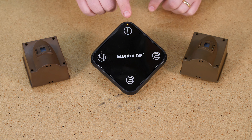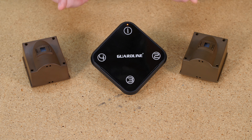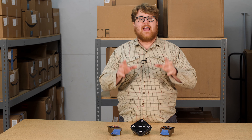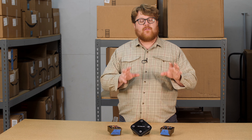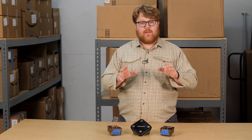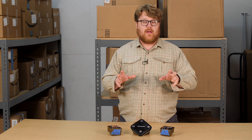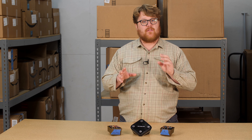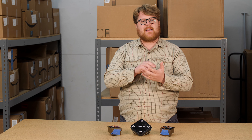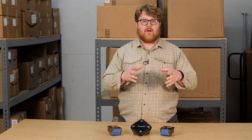I need to reset this zone to unpair this sensor. Unfortunately, it means I'm going to unpair the other sensor also. To do that, I'll turn off my receiver and turn the sensors face down so they're not going off. I'll then turn on my receiver and enter learn mode. Zone 1 is flashing. I'll press and hold the reset button — I hear the beep. I turn off my receiver and when I turn it back on, there's no response. I have now cleared this zone and completely reset my system.